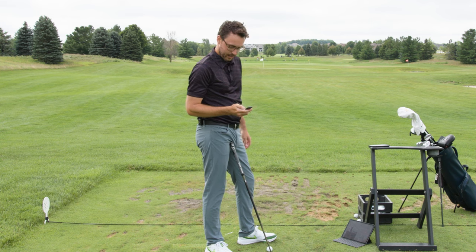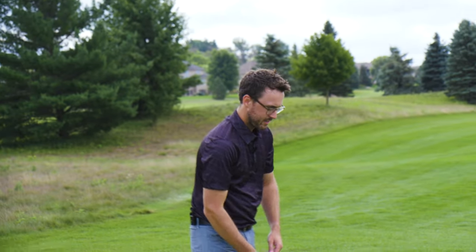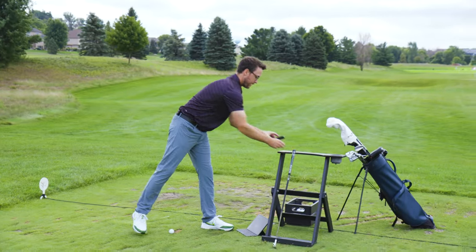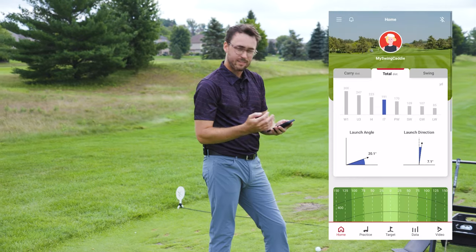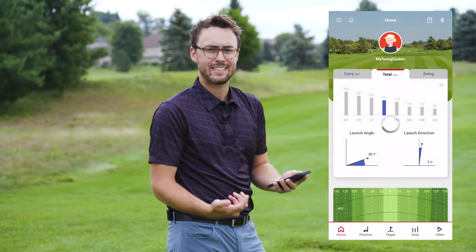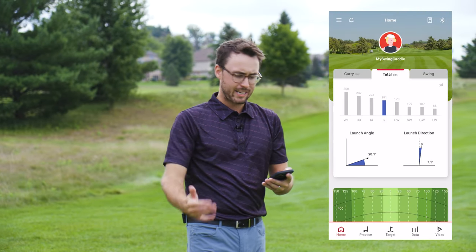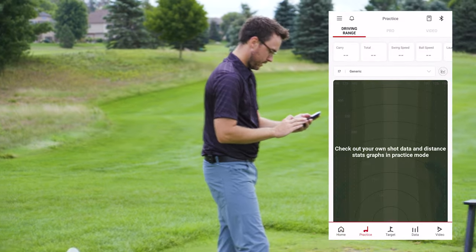It has a remote so I can plug in what iron I'm using — let's go to a six iron and done. It's literally within seconds you can just be hitting and getting feedback. Now let's hook this up to the phone. They have the My Swing Caddy app. I have an account already, and to connect it you literally hit the Bluetooth button, it shows up, you tap it and it's connected. One thing I learned is it saves all those shots on the Voice Caddy and then loads them into the app later to review. Pretty slick.